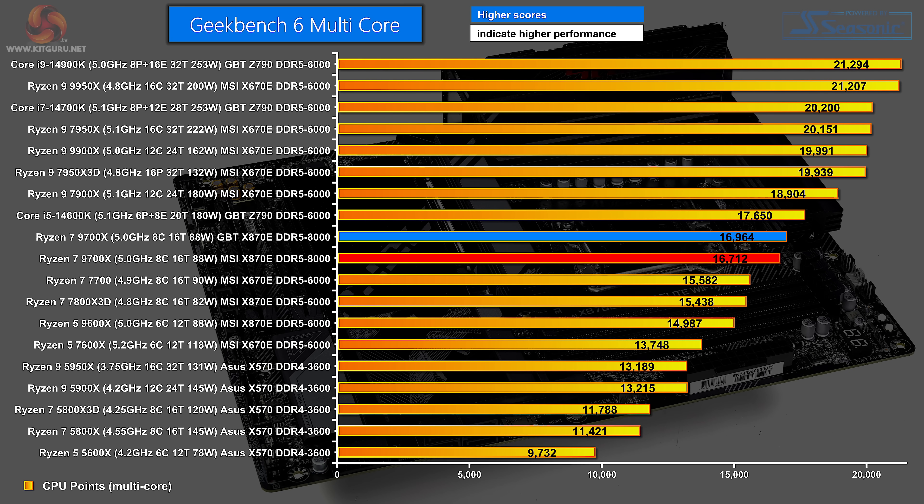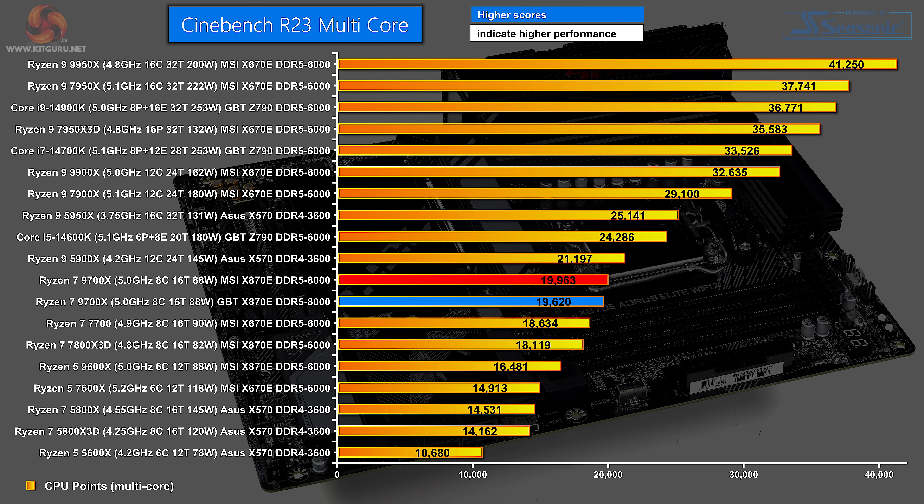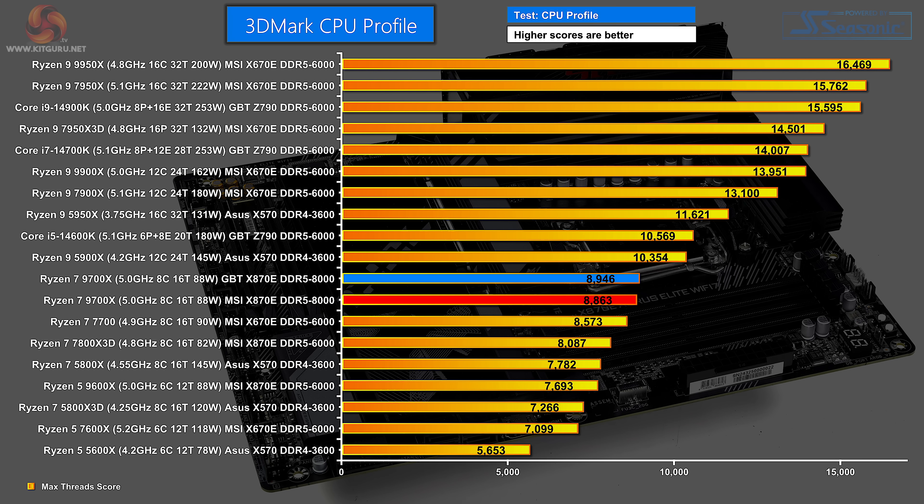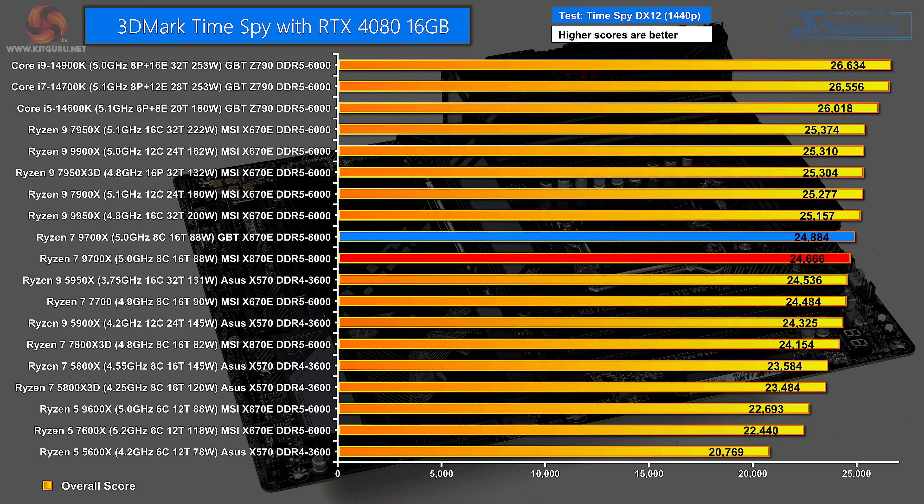In Geekbench 6 multi-core, the Gigabyte beats the MSI by a couple of hundred points using the same processor and memory. In Cinebench R23 multi-core, the roles are slightly reversed with MSI edging ahead by a small margin. The AIDA64 memory bandwidth test shows the Gigabyte performing competently, beating the MSI by a very small margin. In 3DMark CPU Profile it's essentially a dead heat. Moving to combined CPU and graphics tests, 3DMark Time Spy shows Gigabyte beating MSI by a very small margin — quite satisfying given the Gigabyte is significantly cheaper.